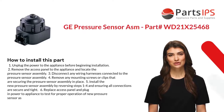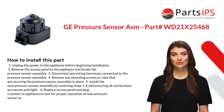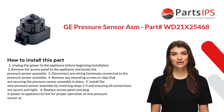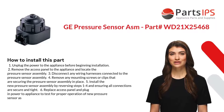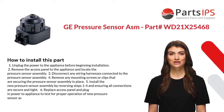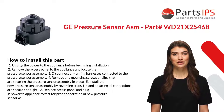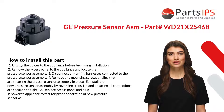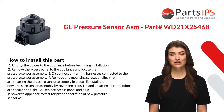Here is how you install this part. Step 1: Unplug the power to the appliance before beginning installation. Step 2: Remove the access panel and locate the pressure sensor assembly. Step 3: Disconnect any wiring harnesses connected to the pressure sensor assembly.